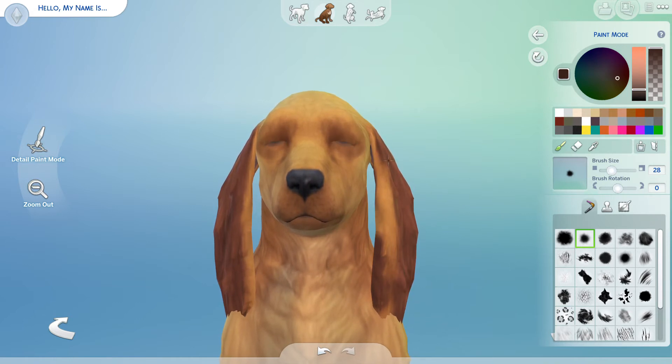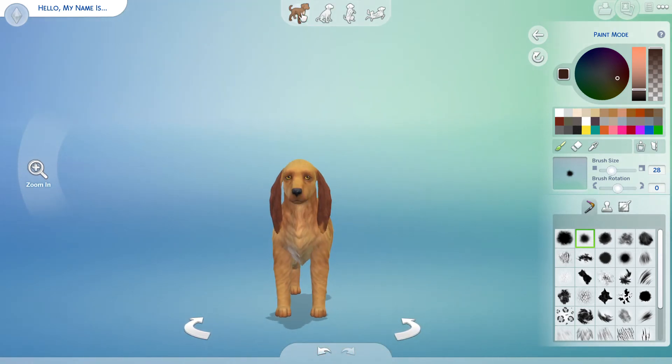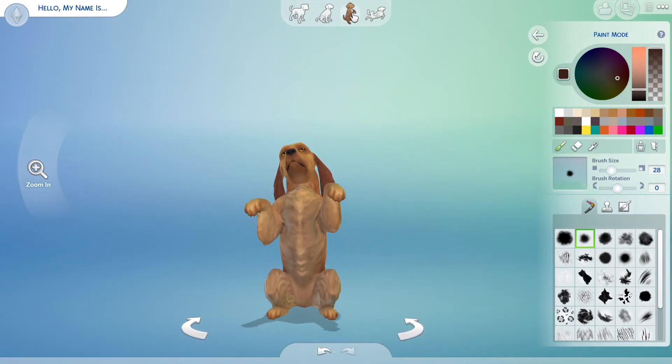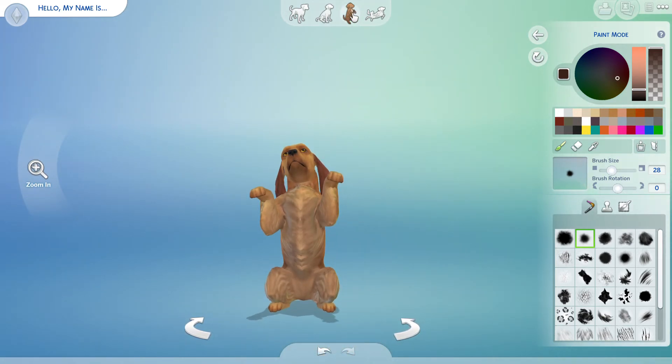Then I realized there was a Cocker Spaniel and I started creating Lady, and then I was like, why am I not filming this? This could be a YouTube video — I haven't done a Create-a-Sim video in a while. Oh, I do need to get the belly though.